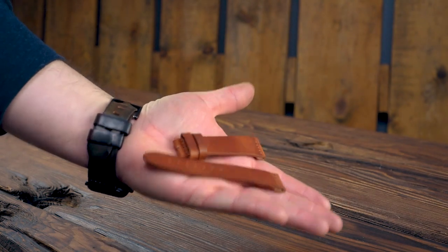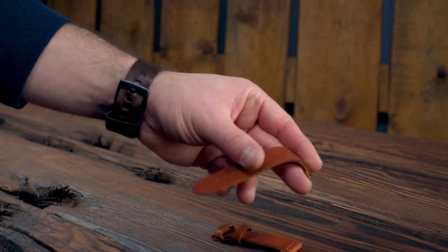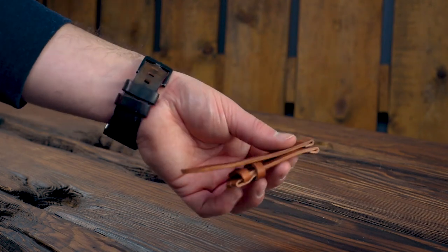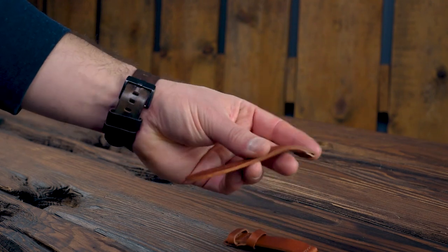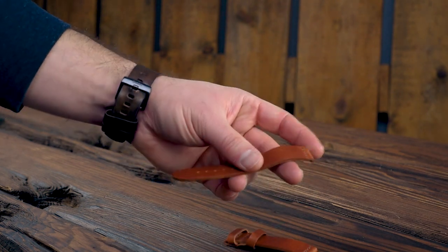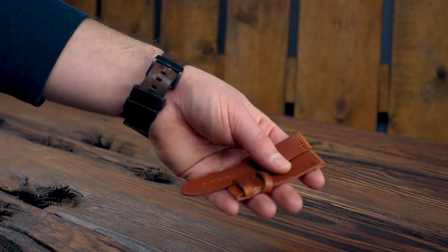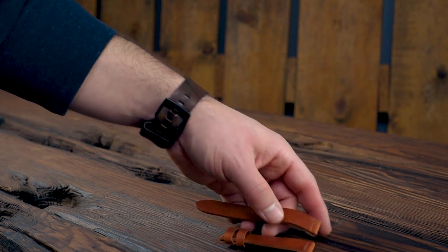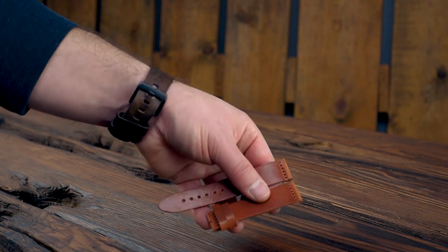Here's something new — this is an English tan Dublin two-piece strap and we haven't really done many of these before, especially in this thickness. This is a specifically thick custom-made watch strap in a nine-ounce Dublin leather, which is more typically found in belts. I really like how this one's turned out. If your watch has a little bit larger of a case, a bigger look to it, a thicker strap tends to complement that a little bit better. The Dublin is a veg tan leather, so this will mold and conform around your wrist.